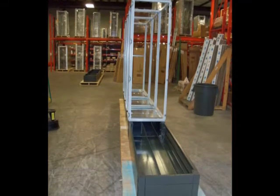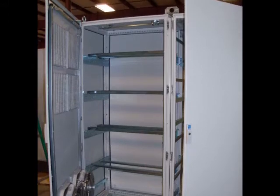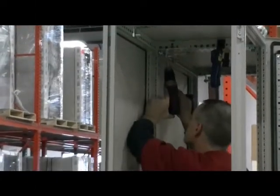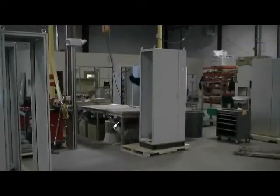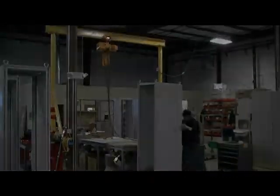Our enclosure modification services allow us to design custom and unique enclosures to your specific enclosure requirements. Our on-staff enclosure specialists can assist you with any of your modification needs while providing you with a streamlined and cost-effective way to quickly modify your enclosures based on the exact specifications your project requires.